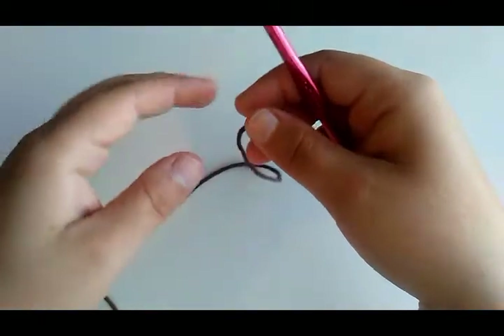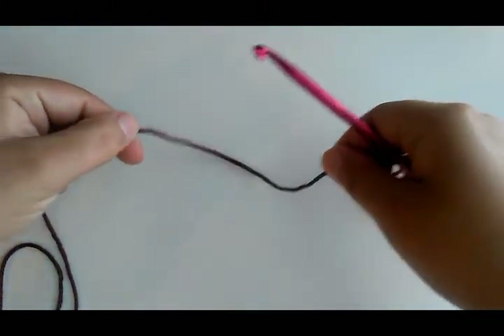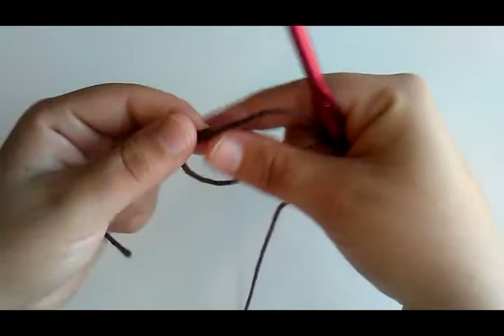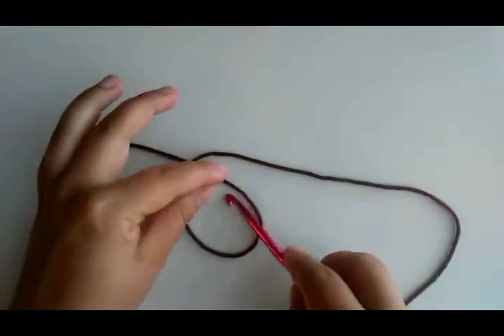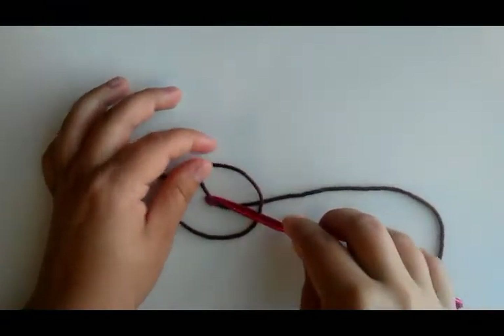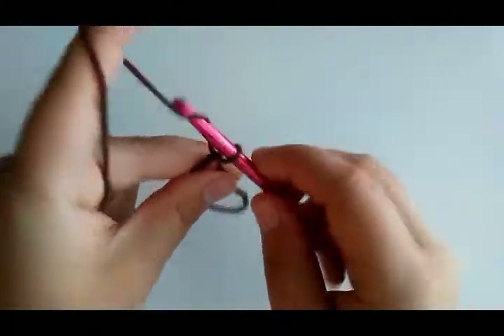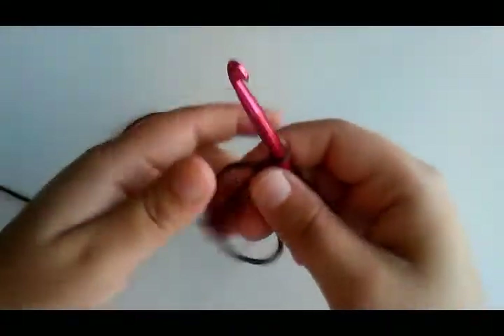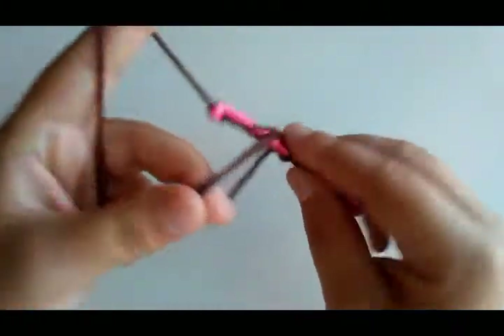We're going to start with the center of the sunflower. Round one is going to be six single crochet in a magic circle. To make a magic circle, you're going to take the yarn, twist it up, and make a circle, putting your tail to the back side. You'll wrap your little loop, stick your hook under, grab that yarn, pull it through, and chain one to make it stay. Then do six single crochet in the circle.